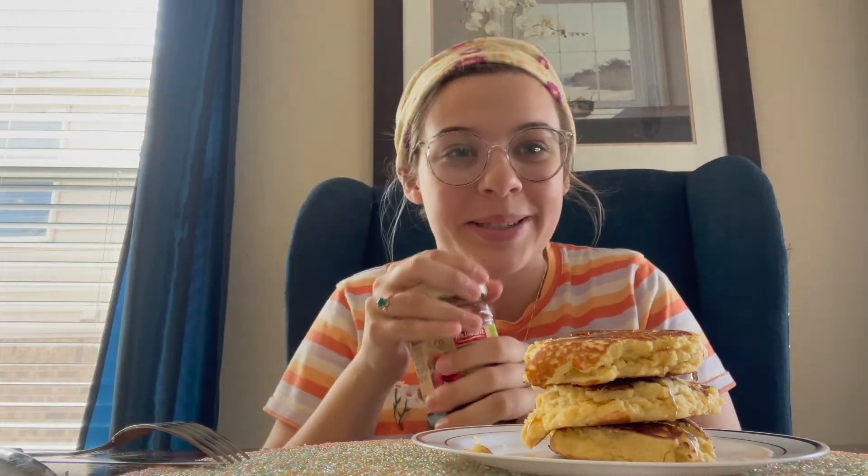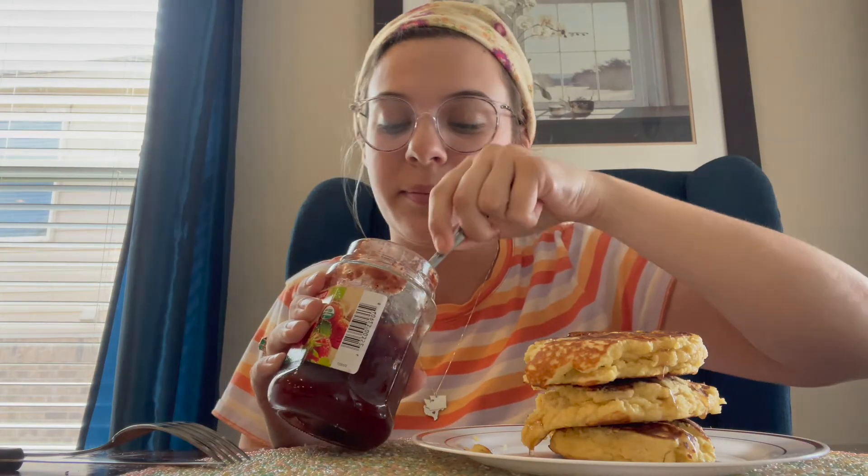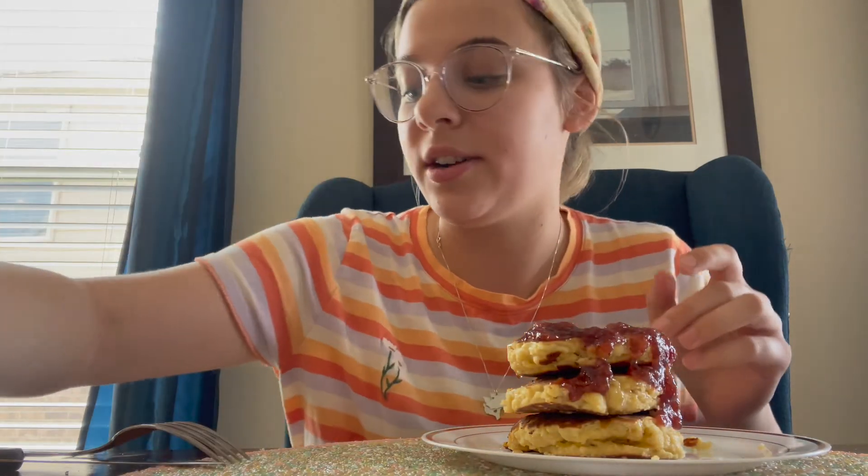I'm gonna put strawberry jam on top. I feel like this is gonna redeem it. When I took them out, they weren't cooked all the way through, so I had to put them back in — the edges were way not good. A while ago I was trying to do keto and I did almond flour pancakes and it was the worst, I hated it. So I'm curious to see if maybe the banana makes it better — let's see.